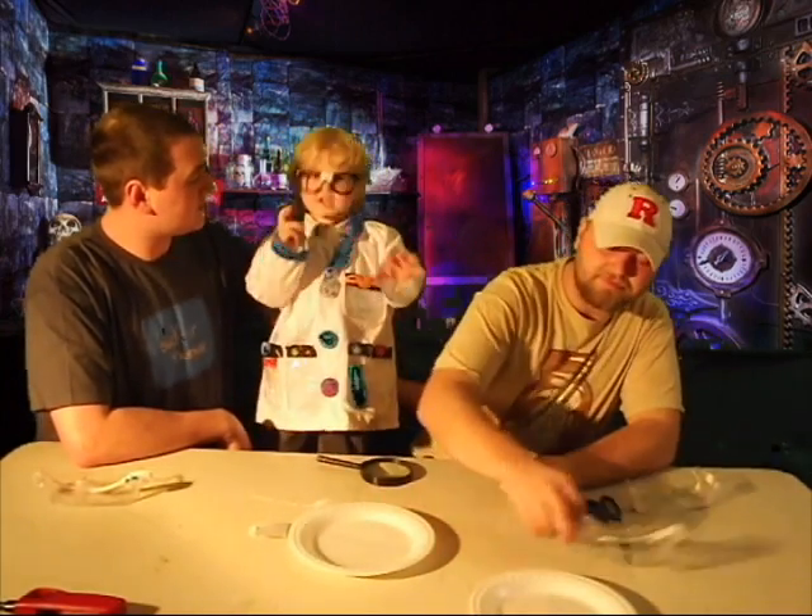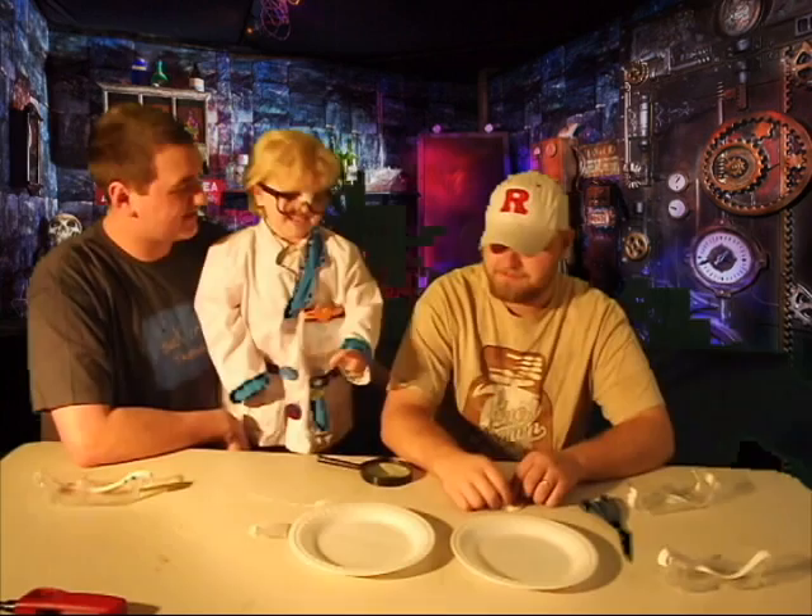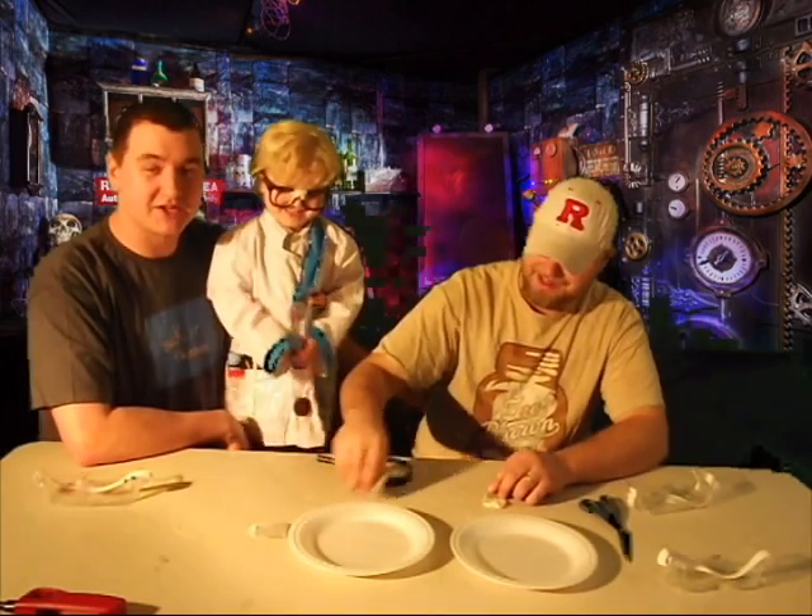Hey guys, I'm Brady Brett and I'm doing an experiment. You're doing an experiment. You might tell us what experiment, Brady Brett? Do you know what experiment we're doing today? Yeah. What are we doing? This. That's a good experiment.